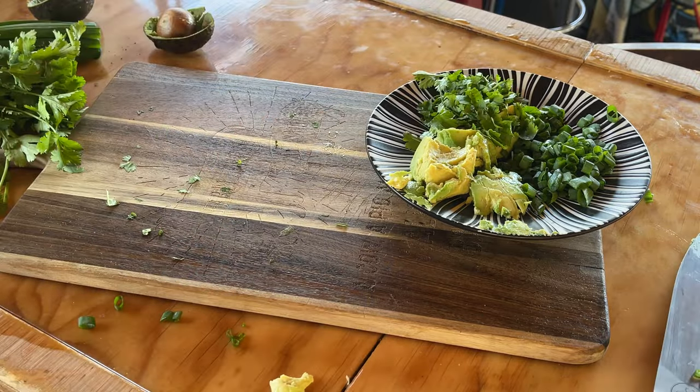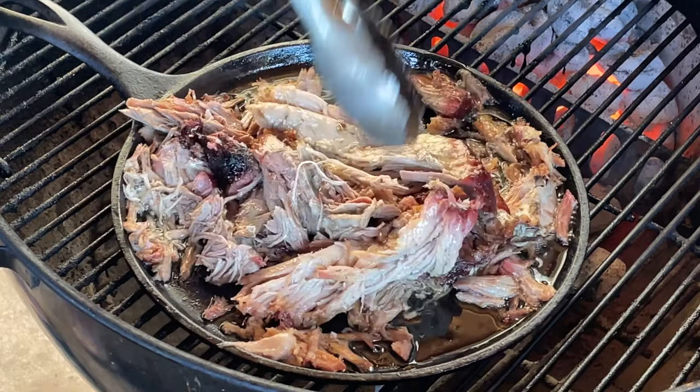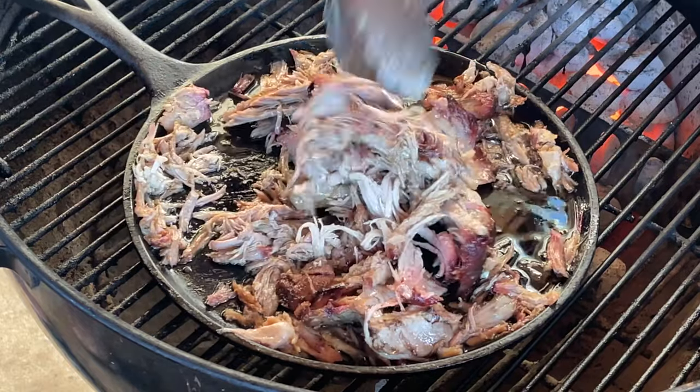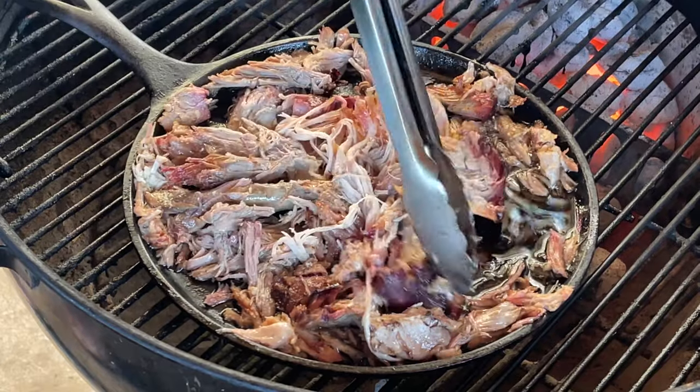Let's get back to our pulled pork. It looks good — as you can see, it's starting to fall apart. Love it. Put that over on this side because it tends to be a little hotter over here. We're getting a nice jumble of pulled pork and it's getting warm too, which you can't beat. I'll give it a few more minutes.